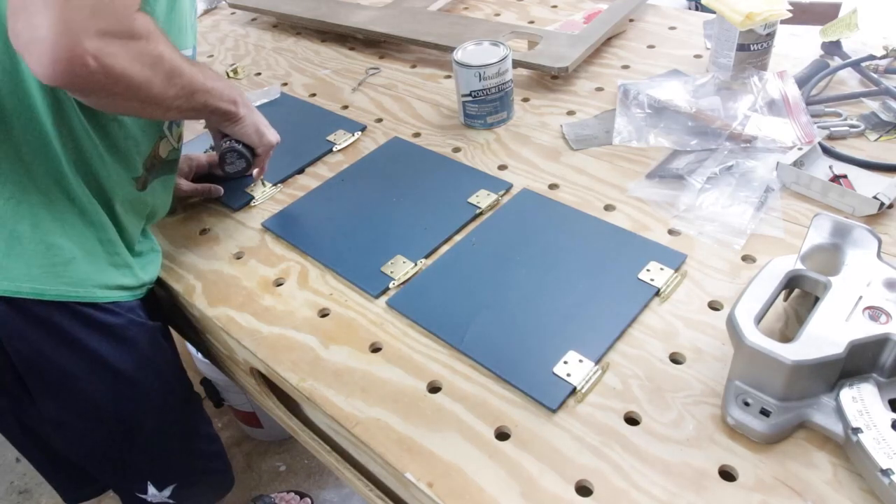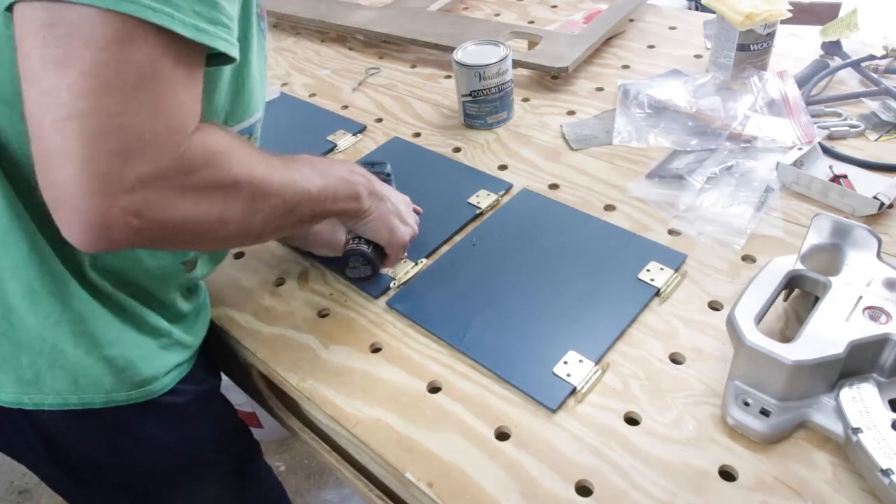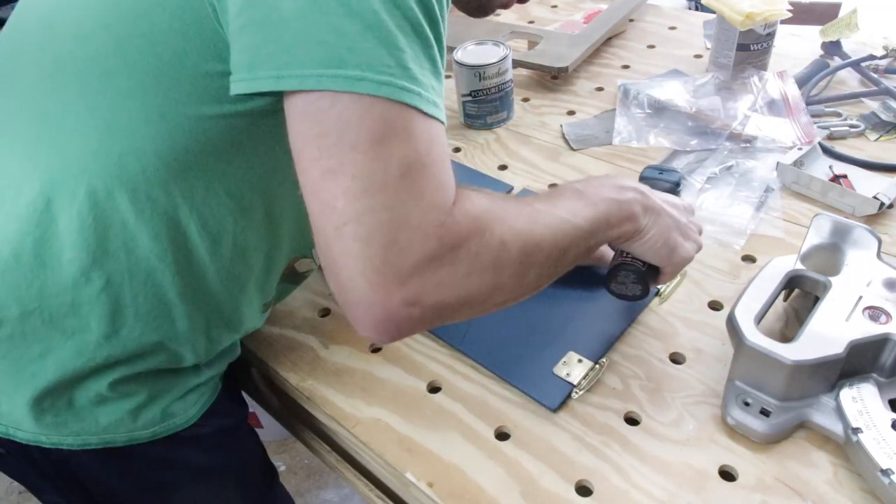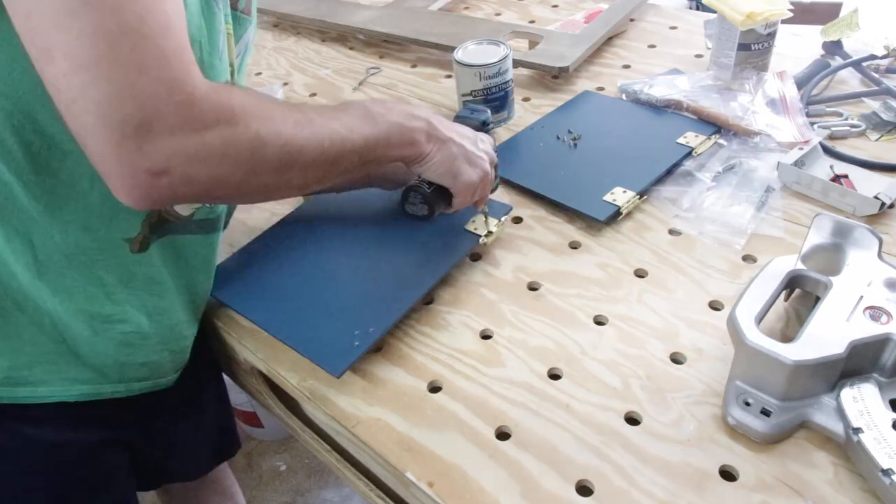Next, I installed the cabinet hinges onto the newly painted cabinet doors. The cabinet hinges were in good shape and we thought the gold color looks kind of good with the Seaworthy, so we decided to keep them.